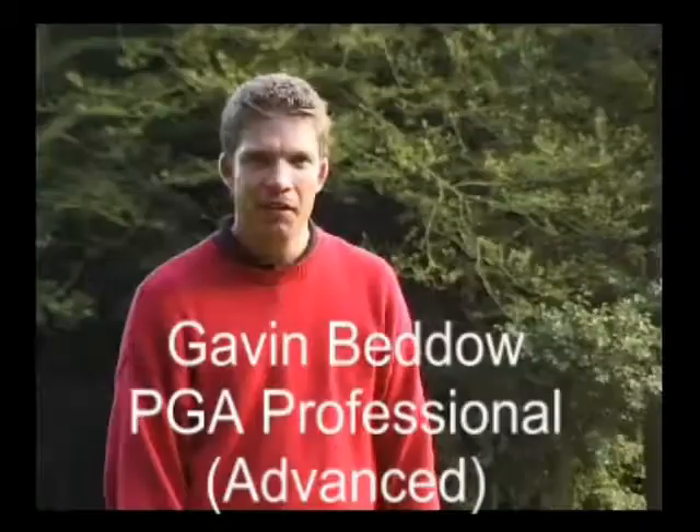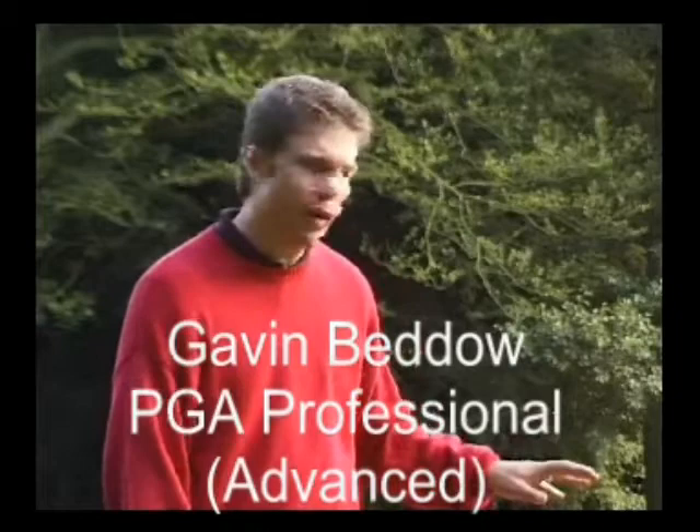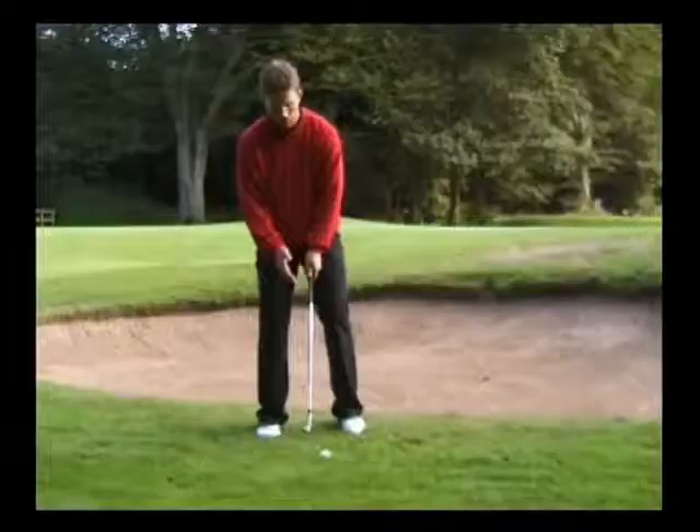Hi, I'm Gavin from Bedo Golf. We're going to play the high lob shot. This shot is great when we've got a bunker in our way, we need to get the ball up onto the green, and stop as quickly as possible next to the flag.